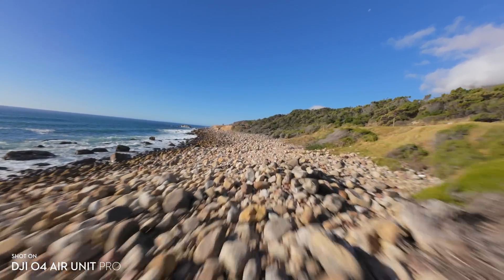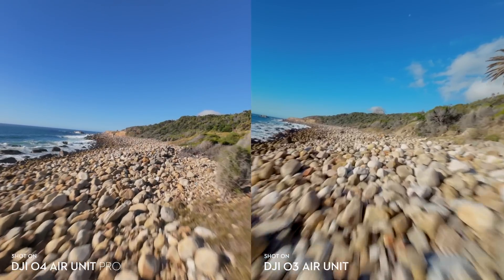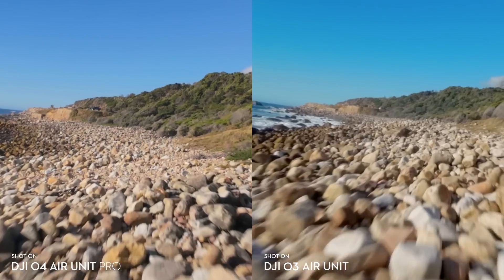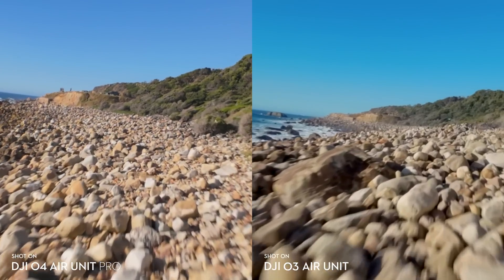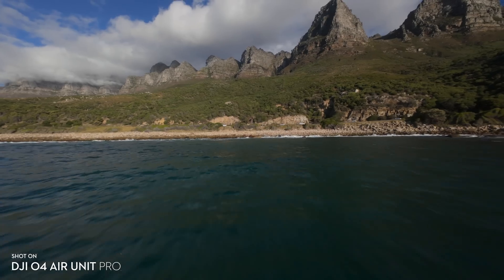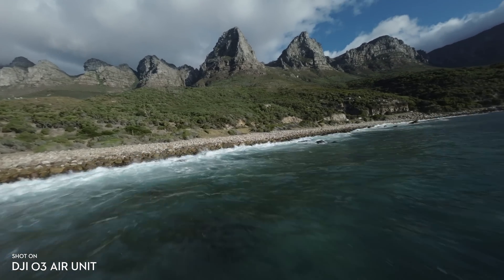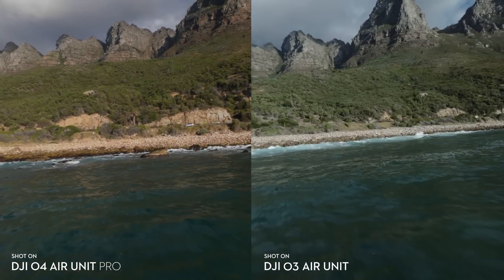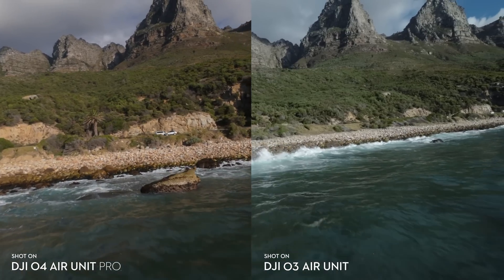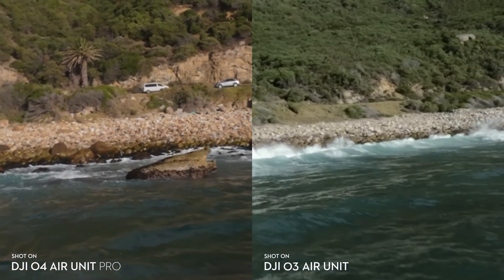Now we can compare the O4 Air Unit Pro and the O3 Air Unit in a brighter scenario — again with identical settings, both shot at 4K 50fps. If you look at the bushes in the background, there is definitely more detail retained in the O4 Air Unit Pro. I also tested 4K 120fps, which is the max frame rate for both cameras — both images are usable but there's a reduction in sharpness for both, and again the O4 Air Unit Pro came out on top delivering a cleaner and sharper image.